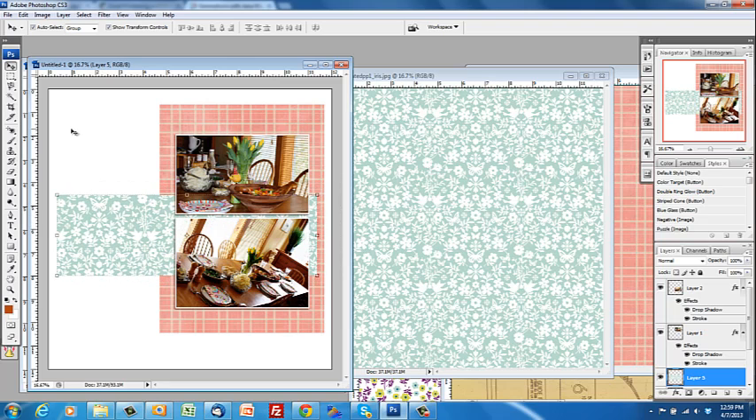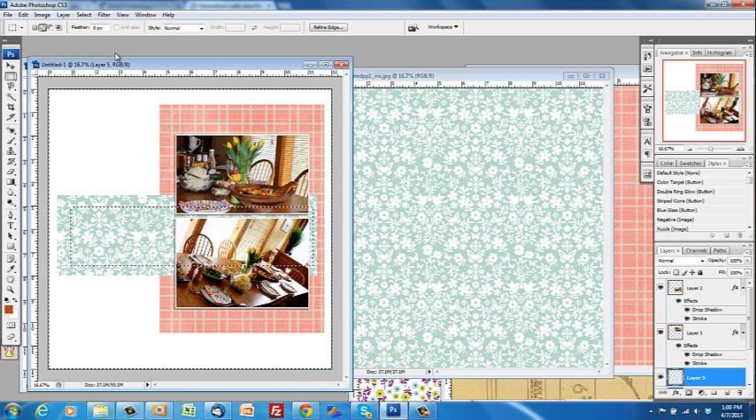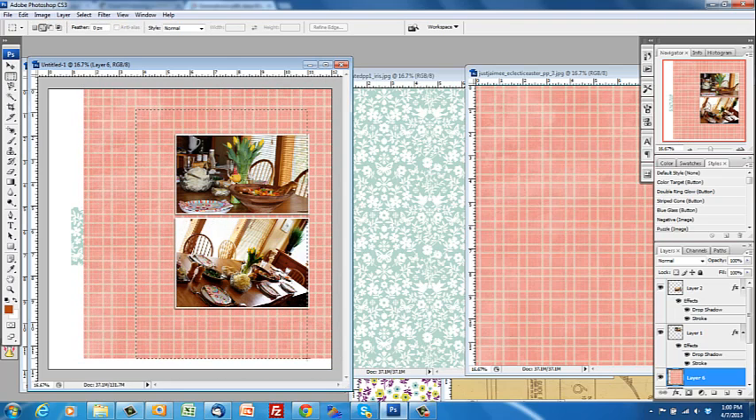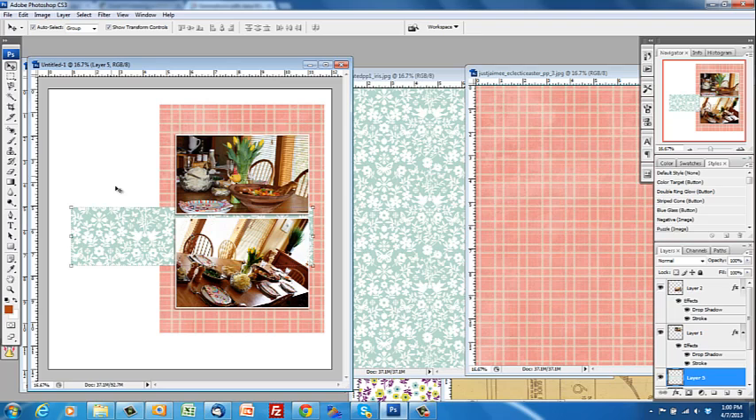Another way when I'm working with small pieces is to draw out the area I want to keep with the Rectangular Marquee, then go to Select > Inverse — or Shift+Ctrl+I — to select everything but that area, and press delete to take away the surrounding area. I don't use that when I have a big piece of patterned paper because there's still stuff off the canvas that gets left behind. I only use selecting inverse and deleting when it's a small piece and I know there's nothing hanging off the canvas.